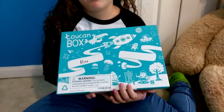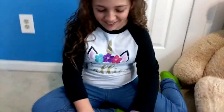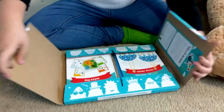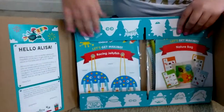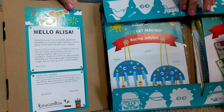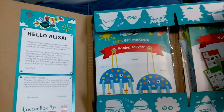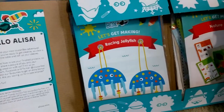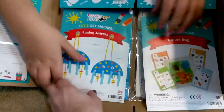It says: 'Hello Elisa, welcome to your next Toucan adventure. Hopefully you're ready to get creative, so clear a space on the table and roll up your sleeves. We'd love to see your finished products, so why not share a picture of you and your amazing creation with us.'